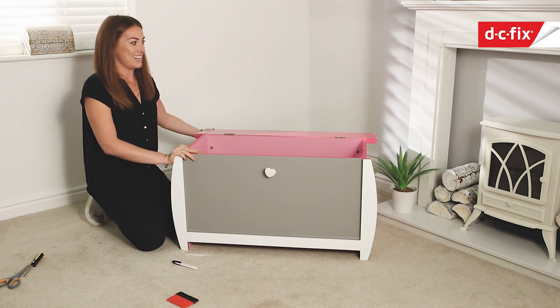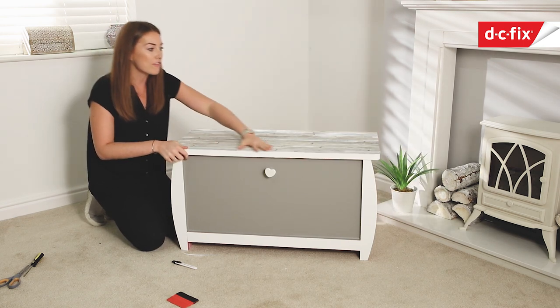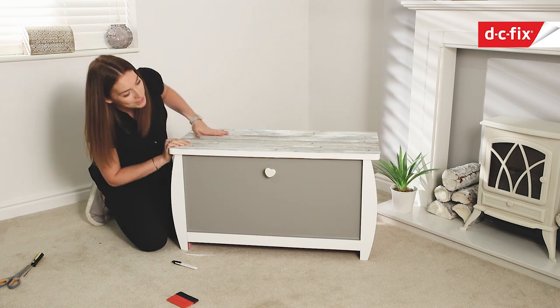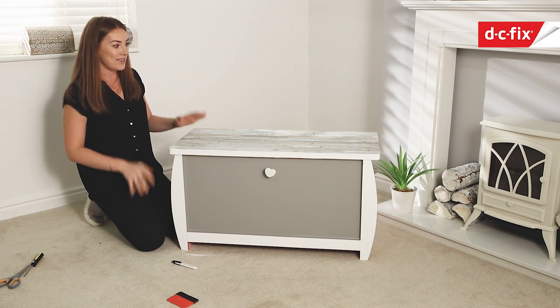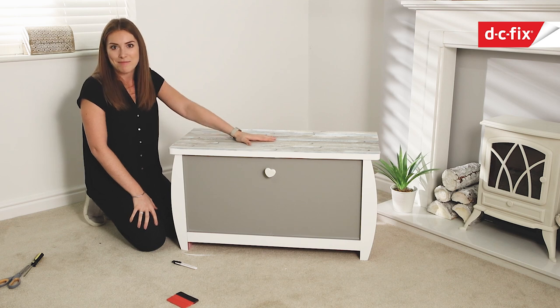That's it all done and I'm really pleased with this - the driftwood looks really beautiful on the top. I love those nautical pastel taupes and natural colours that will go really beautifully in our coastal themed bedroom. You certainly wouldn't know this was covered in stickers and pink and white paint underneath - it's completely revamped it and given it a new lease of life. I'm going to pop it at the end of our bed and use it as a blanket box.